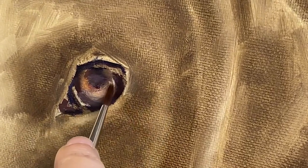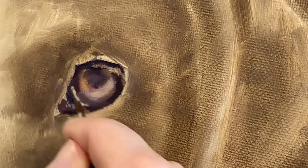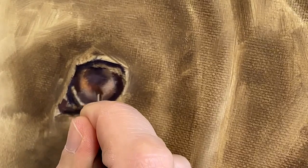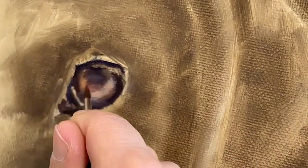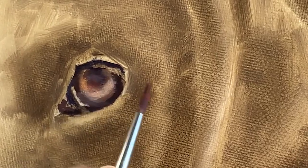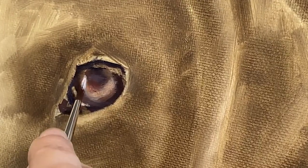My reflective area in the iris is lighter and cooler, so I'm adding white which will cool down my color. You'll notice that I'm adding quite a strong red to the edge of that pupil. The highlight is just white.